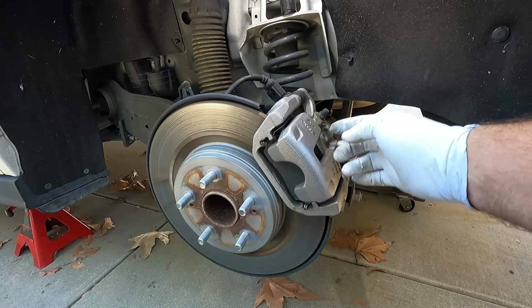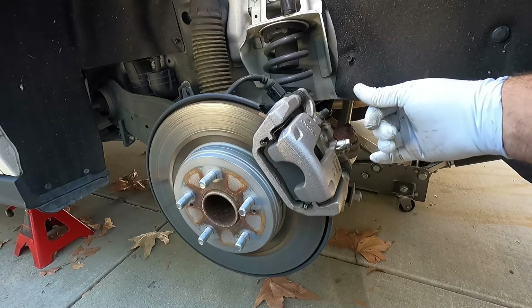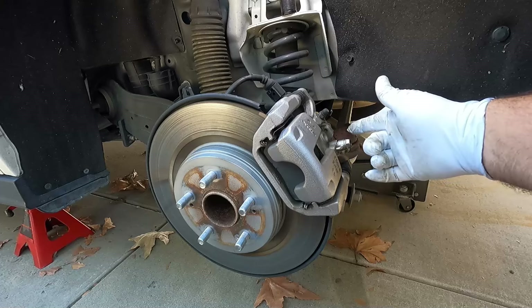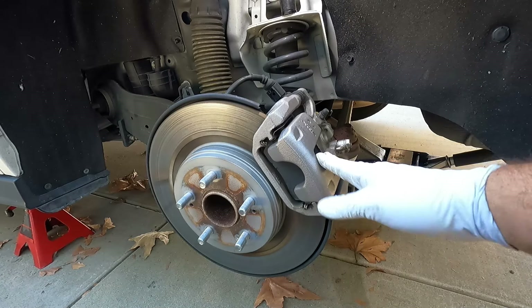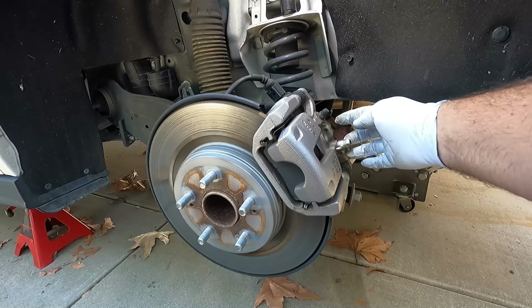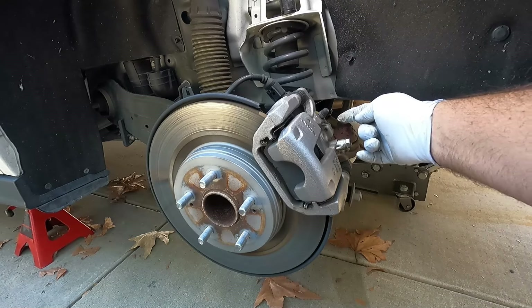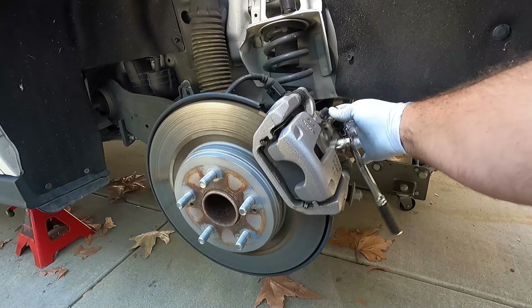The method I'm going to use today is just the manual method. We're going to remove the motor and turn that mechanism in with a torx bit — just screw it in manually — and then that will allow us to push the caliper piston the rest of the way back in hydraulically so we can fit in the new pads and rotors. The first thing we need to do is pull off the motor, which is held in place by two little T30 torx bolts, one on either side.